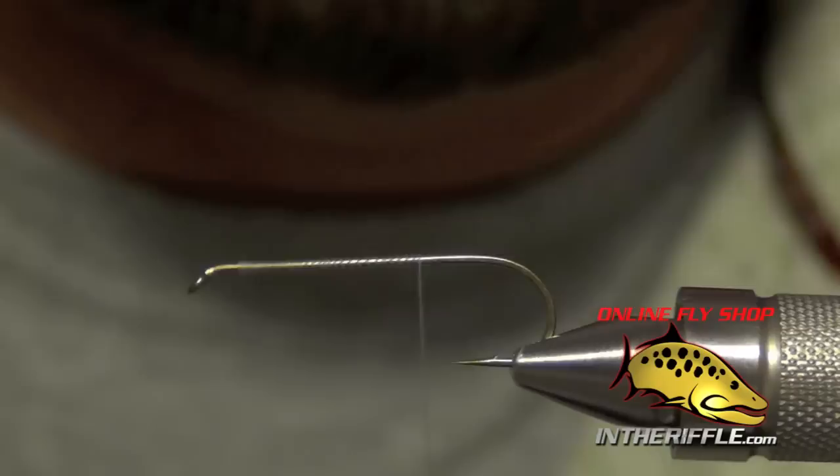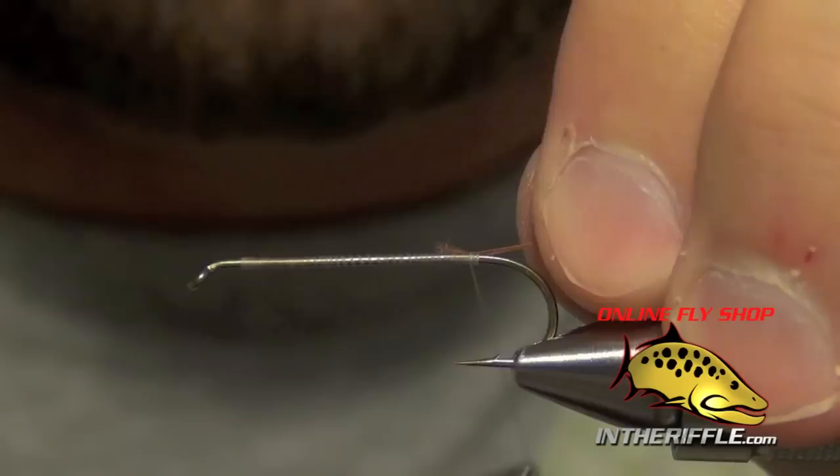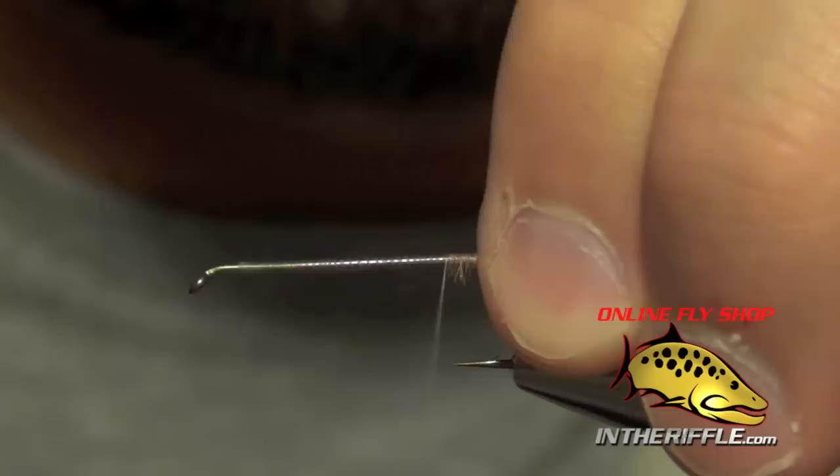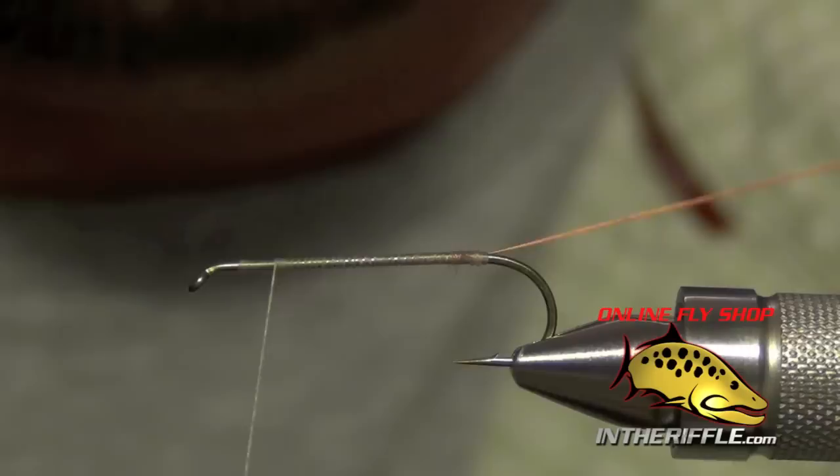The first thing we're going to do is start with a 5212 hopper hook. We're going to start with some tan thread and take it all the way to the back of the fly. Then we're going to tie in some thick brown thread — you can use a 3-0, a UTC-140, or even a brown floss — and just let that hang off the back of the hook.